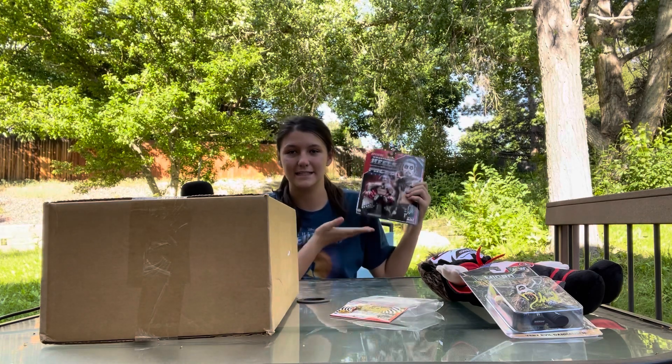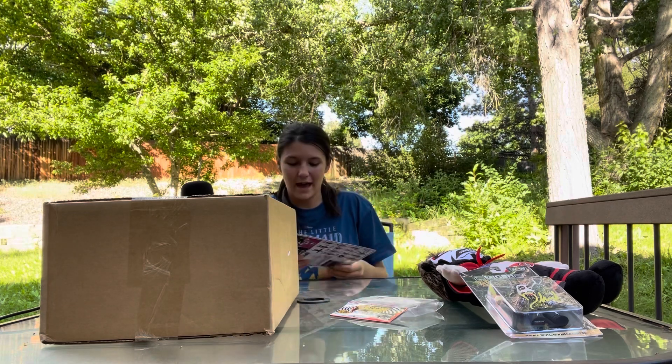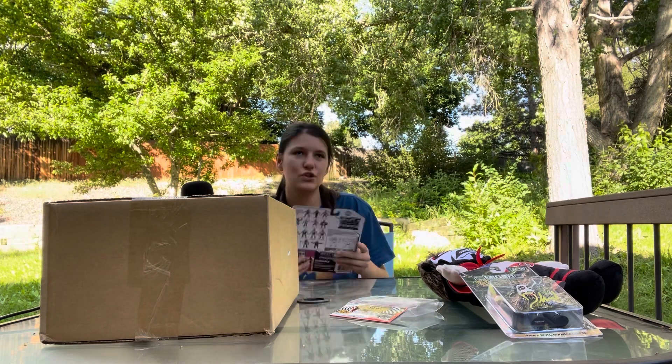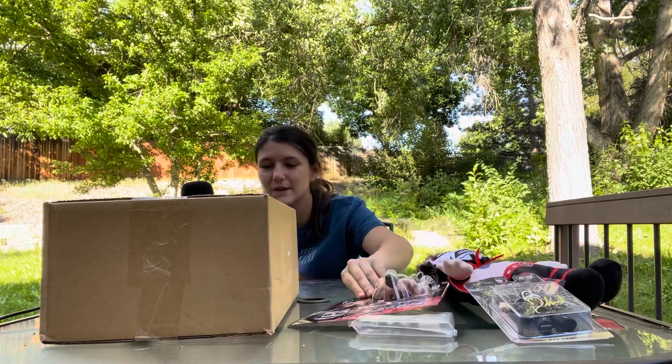He's in AEW. Like I said, I don't really know too much about it, but I've actually been to one AEW show and have seen a couple of episodes on TV. So now we're moving on to the Mercedes Monet figure.